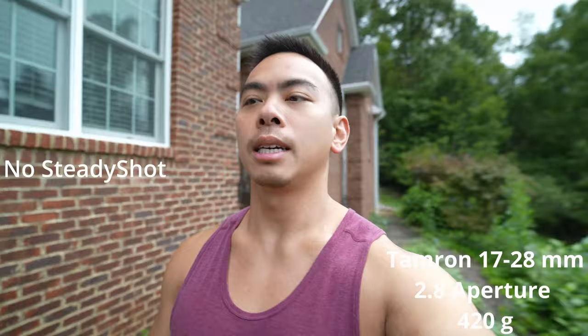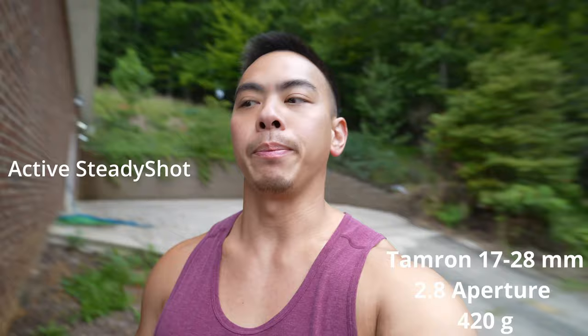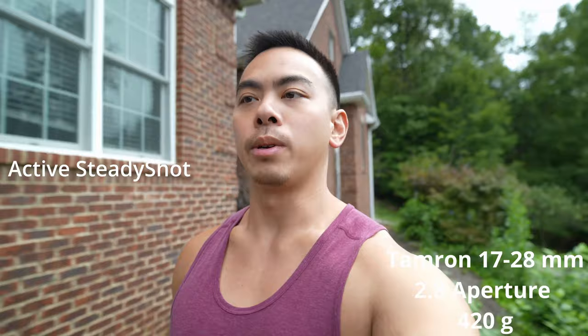This is active steady shot with the 17-28. I'm still walking the same path at my normal speed. I can feel this is more stabilized than the last one, obviously. Active steady shot is pretty good on this and it gives me a pretty wide field of view.